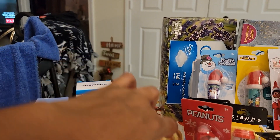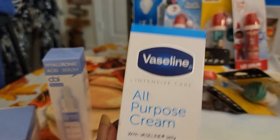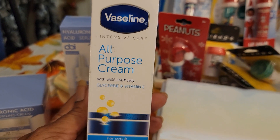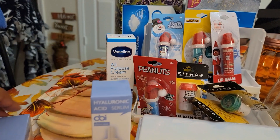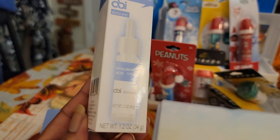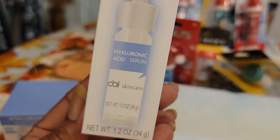Then I found some new products — makeup or skincare, whatever these are. This is a Vaseline all-purpose cream. I got the Ponds one I showed you guys before. This is intensive care with Vaseline, glycerin, and vitamin E for soft and healthy skin. And I was like, let me give this a try for a dollar. And then I saw this Hyaluronic Acid Serum by OBI Skin Care. When I took this box up to the register, it was empty — somebody had boosted it and I didn't even realize it. The cashier brought it to my attention; she shook the box and said it felt really light. I said, dang, they boost everything, don't they?